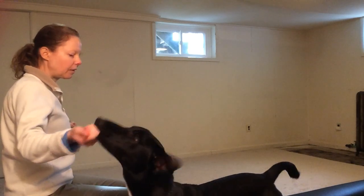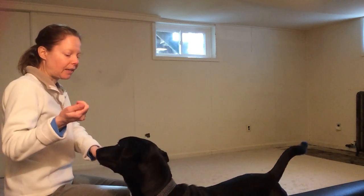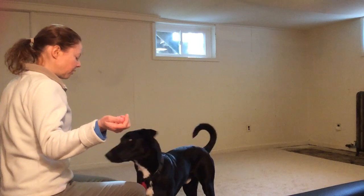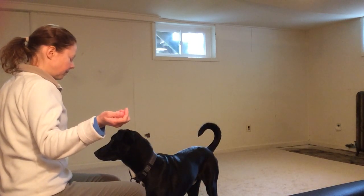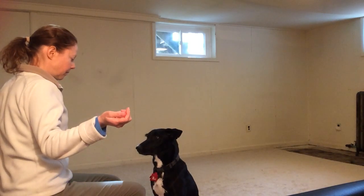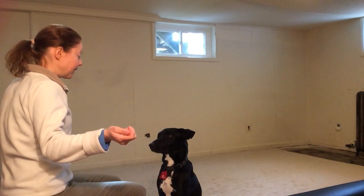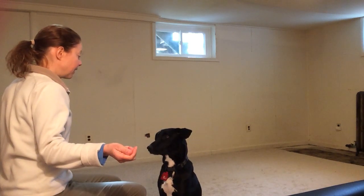Che, look — and then you just wait. Yes! As soon as he makes eye contact, you say your word and then reward. Che, look. Yes! Che, look. Yes!